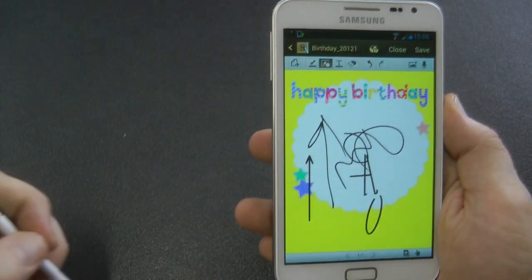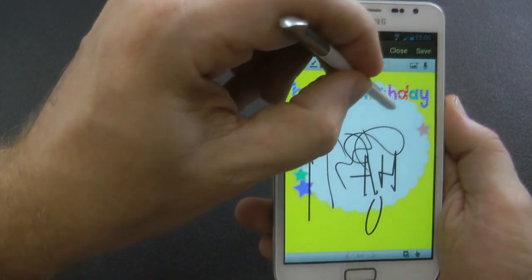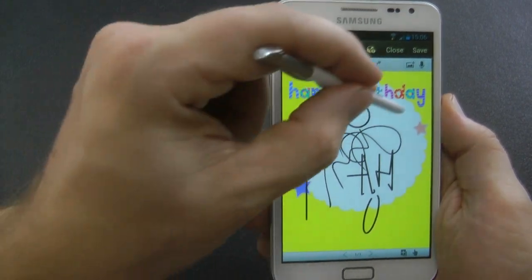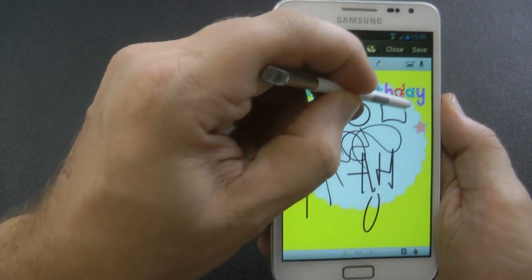So if you want to flash this ROM, I'll put a link in the description. Make sure if you're going to flash it — even if you're coming from any other ROM, or coming from the same ROM on a different version — do a full wipe and full factory reset. Format the system, the data, the cache — do everything, otherwise it won't be running properly.